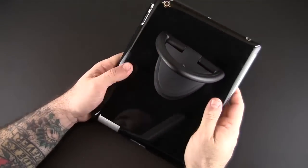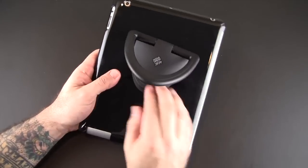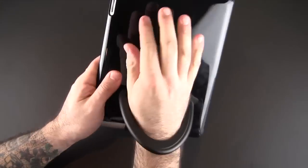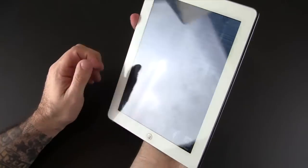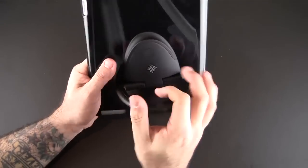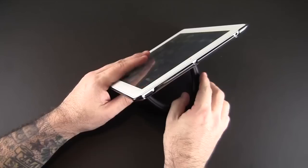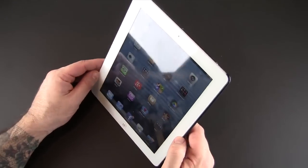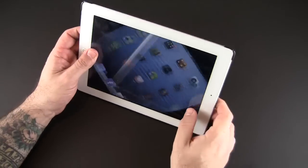There are a wide variety of things you can do with this grip handle — you can obviously carry it like this, put your arm through it, hold it this way. There are kind of an unlimited amount of ways you can use this as a grip, and then you can also use it as a stand.